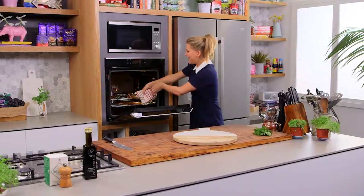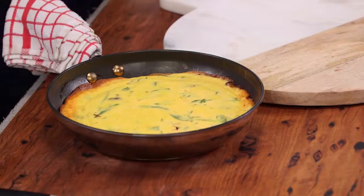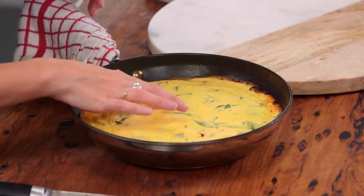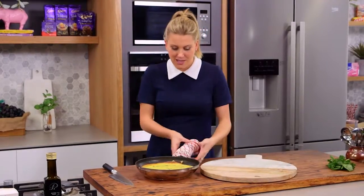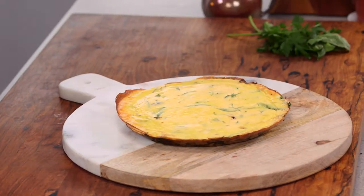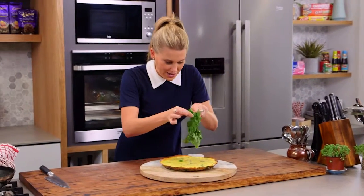Let's get this frittata out of the oven. I actually left mine in for another five minutes just so it could set. The best way to tell is to touch it in the centre — if it springs back, it's ready to go. Now the mushrooms are just down the base there, so I'm going to present it on that side. I'll just slip it out since this is a non-stick pan — it comes out perfectly.